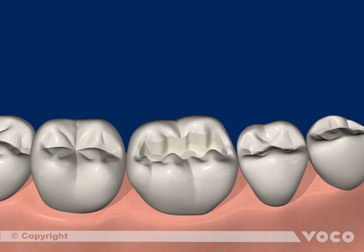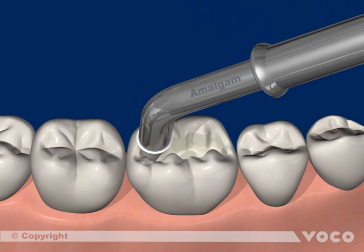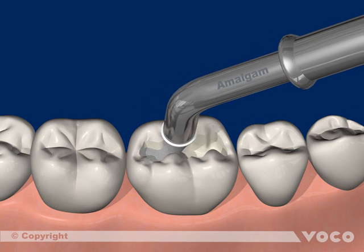Afterwards, the sealing is complete. After that, the amalgam restoration can follow. The material is placed into the cavity and modelled.